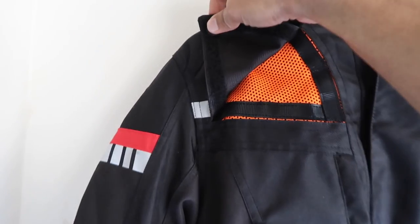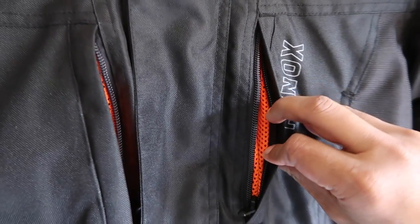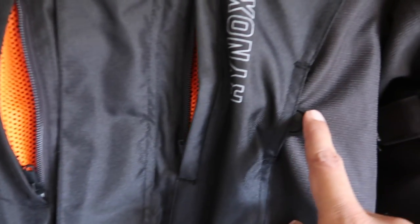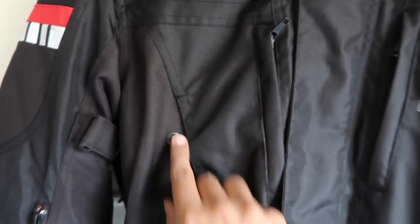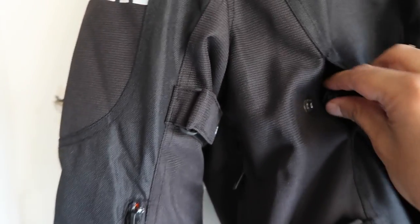If you open the sleeve and chest vents, they are very easy to use. Below that, there are respective chest vents which can be buttoned up to keep the area more open for ventilation. There are two more vents below the armpit area for good air circulation, especially while riding in warmer climatic conditions.